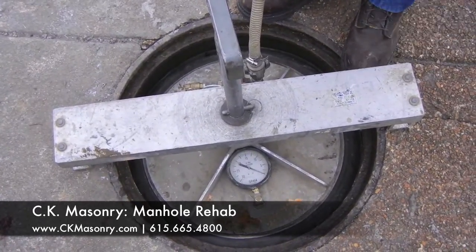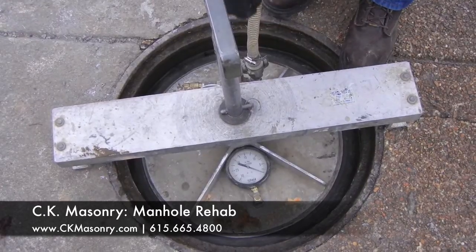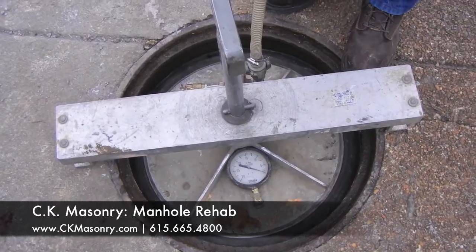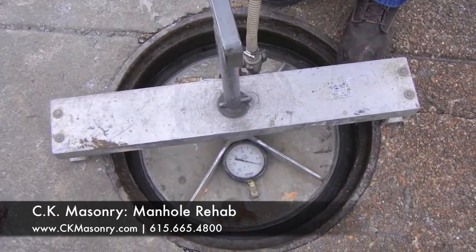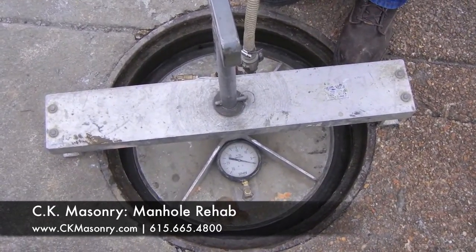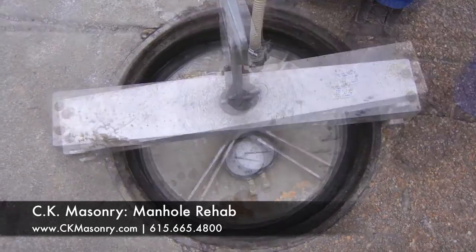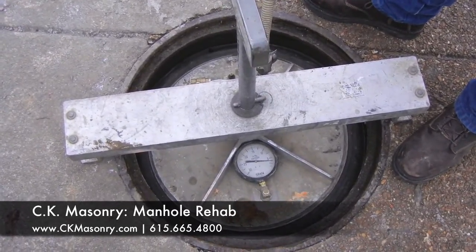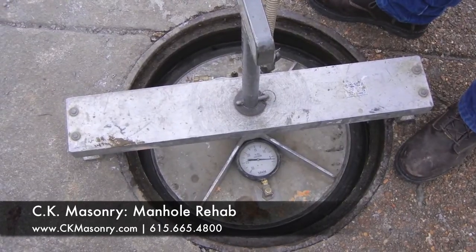Once we get up to 10 inches of mercury, we'll close the air valve and it's got to hold — it can't leak out any air for 20 seconds. That's important because it creates an airtight environment and it proves that there's no leaks in the manhole.